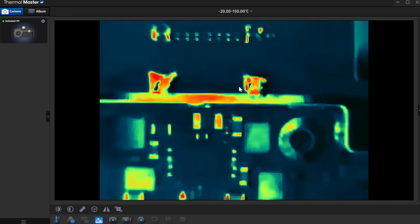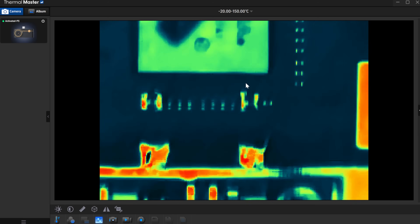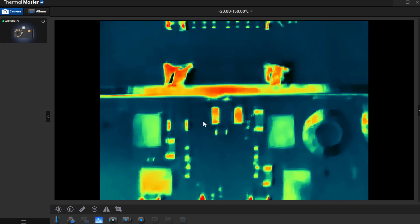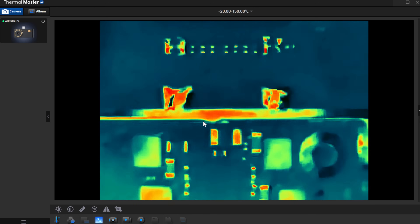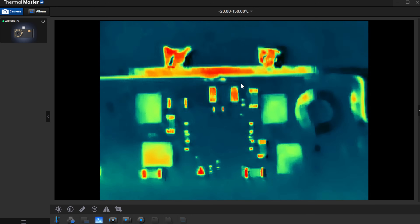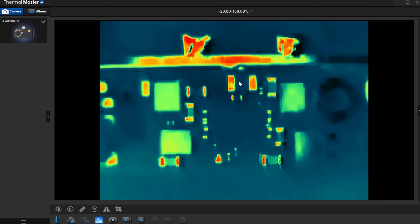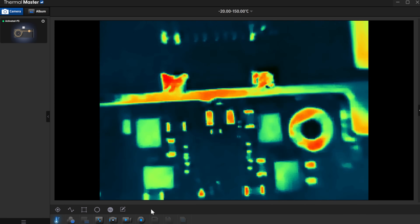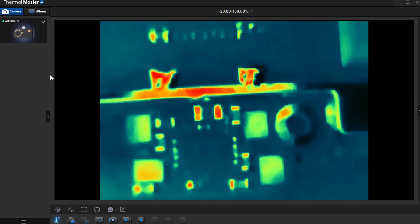Next we're going to try with the phone, which should look significantly better with the software enhancement. This already looks better to me than the P2 Pro on my computer. The software was a little bit buggy for me at first especially with my recording setup, so I reached out to them and their development team is currently working on fixes. Hopefully they'll come out with updates in the future, but for now the phone software is going to be a little bit better to use, especially with that enhanced resolution feature.